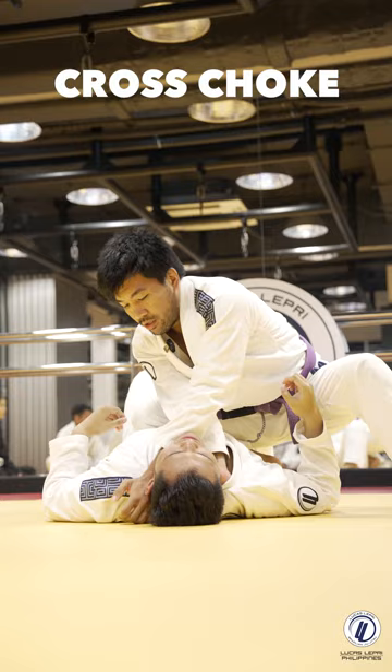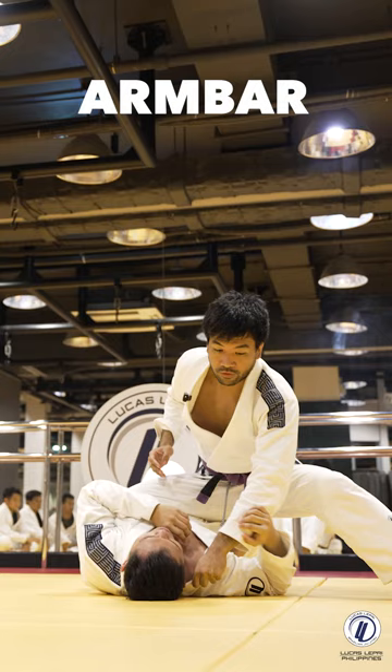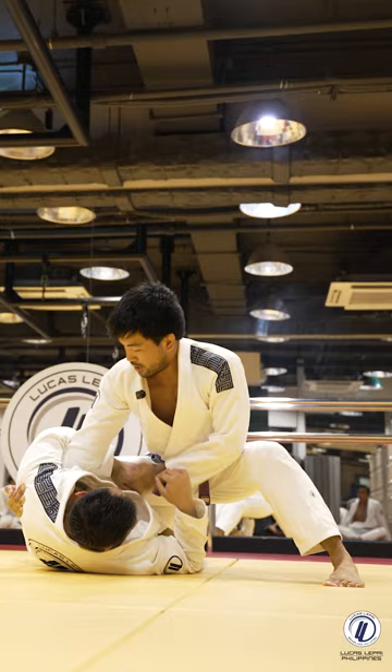One, two, three, knee ride. One, I look for the cross choke, he defends. Underhook, up the shoulder, elbow to the chest, holding to the side.